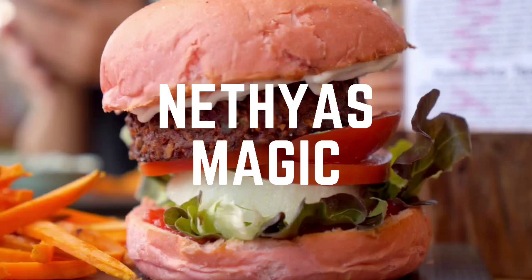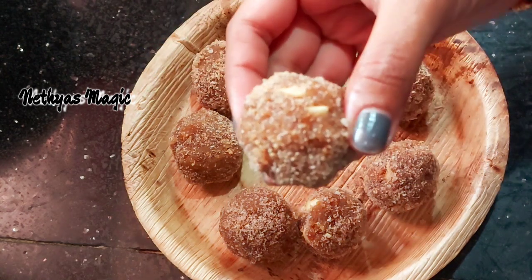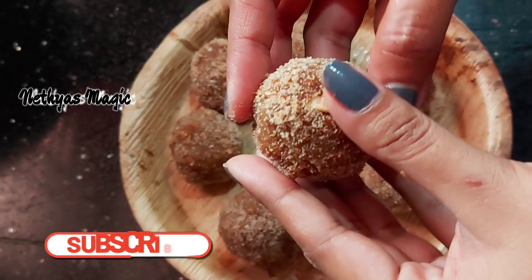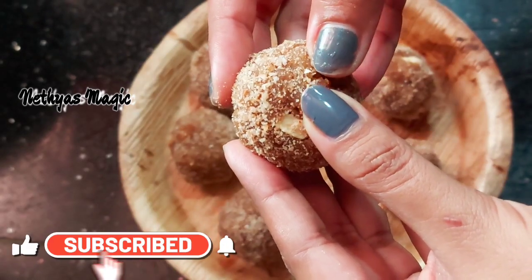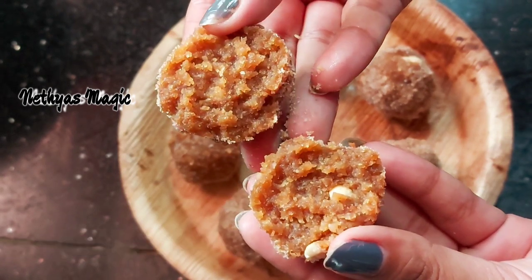Hello everyone, welcome to this video. Today, I am making a healthy recipe. We are prepared to make a healthy food recipe.